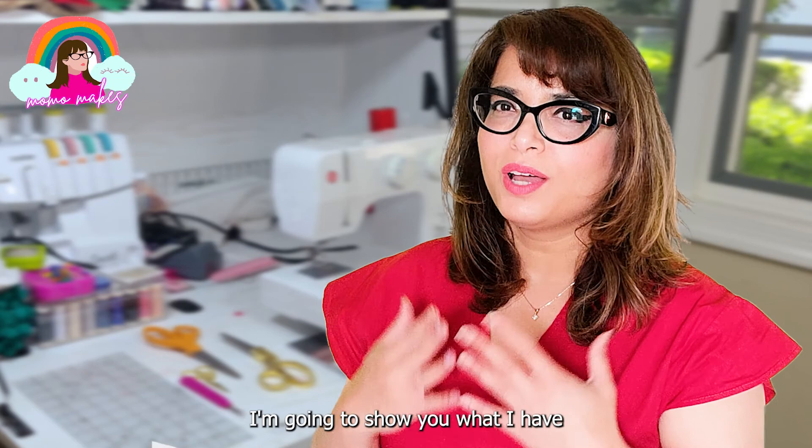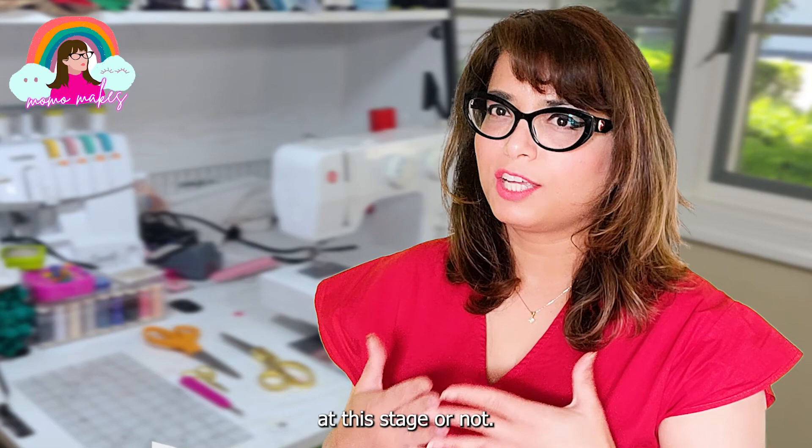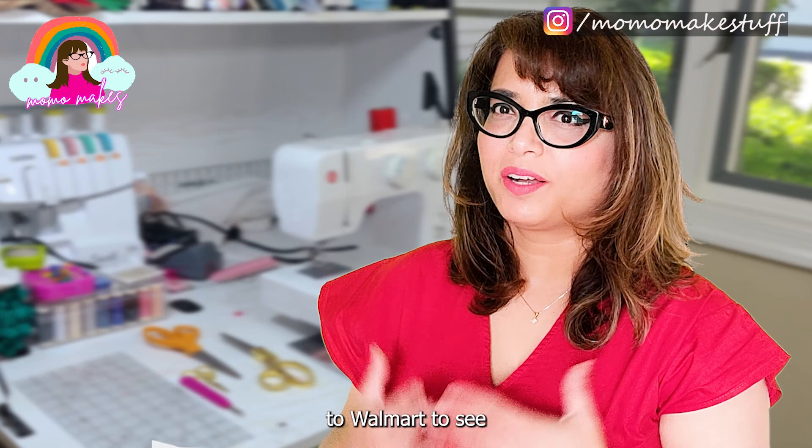In today's video, I'm going to show you what I have in my sewing room, how I use it, and whether you need it at this stage or not. In my previous video, I have also covered a comprehensive trip to Walmart to see what is available in the market. So if you're interested, I will link that video right here.